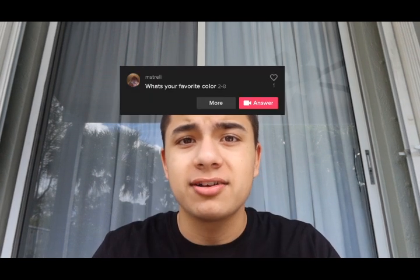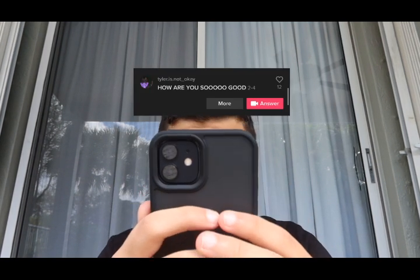The first question is from M. Strelly, he asks what is your favorite color. My favorite color is actually red, even though I barely show it in my vids because it doesn't really look good on shirts and it doesn't look the best on lights — it only looks good in the dark, but I make my vids in the day.